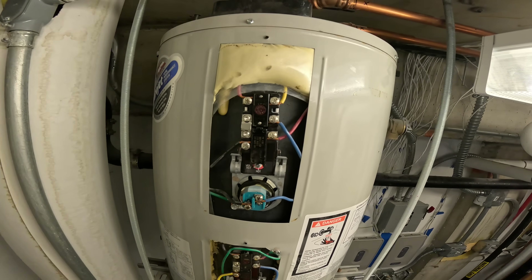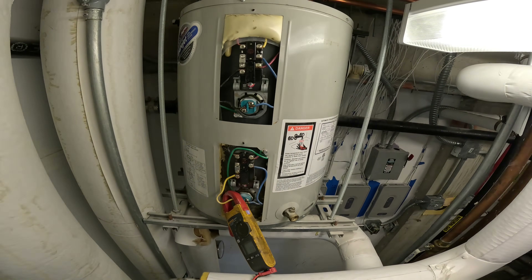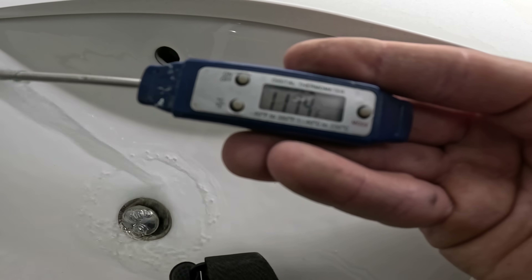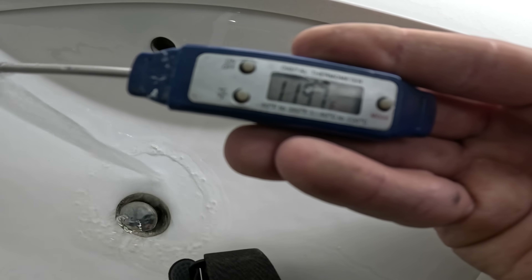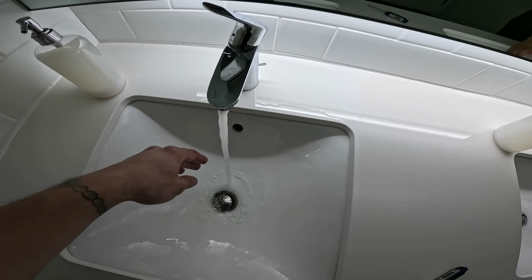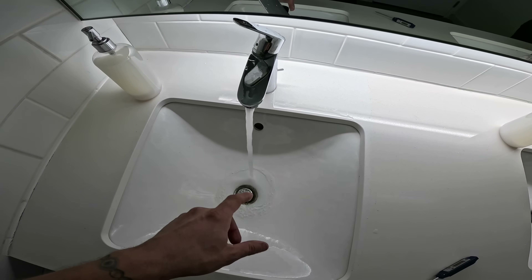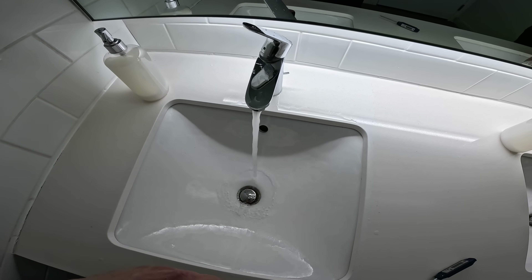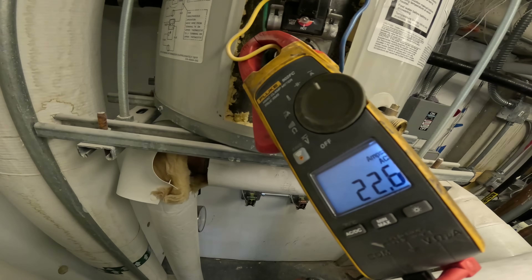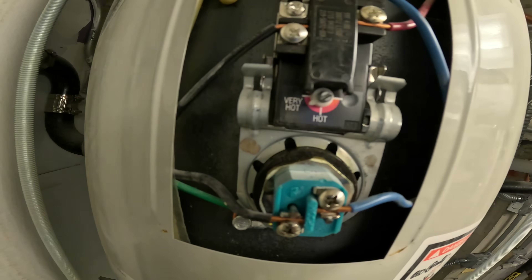Is something randomly going on with these thermostats, or was this a nonsense call where their system wasn't set hot enough and we just have a bunch of complainers? Got my thermometer in there — it's going up, 120 degrees. Didn't even think to lower that thermostat a bit. When we started it wasn't hot right away — you've got to give it a little time. I've seen it switch over on its own. That thing is super hot — I could probably even lower the thermostat a bit.